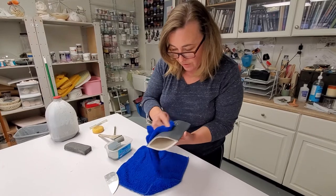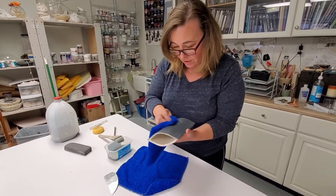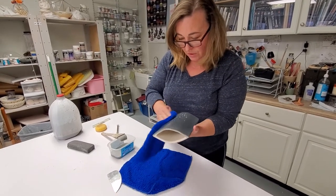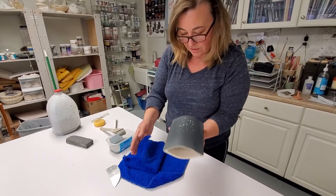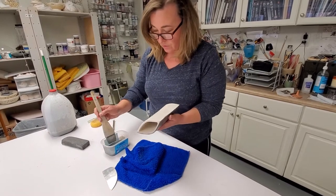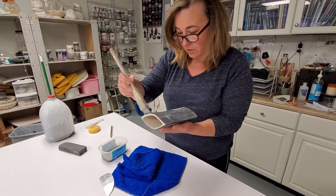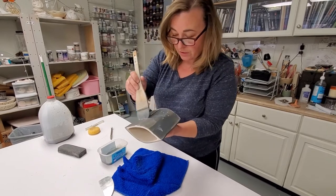So what I'm doing now is kind of buffing it to get this little sheen in it, basically just aligning the particles of clay. And that's that. I'm gonna do that on the other side just because I want the seams to be done at the same time, otherwise there is a risk of peeling.